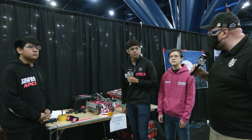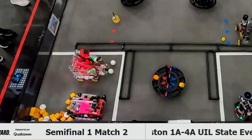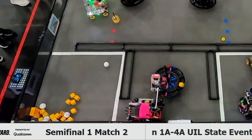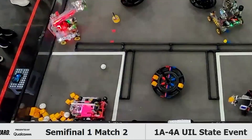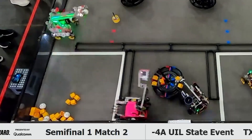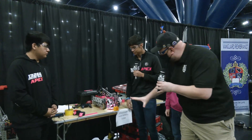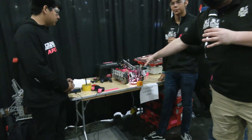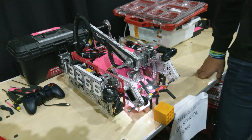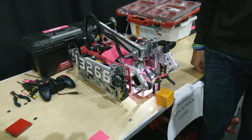I'm Tyler here at UIL State in Texas talking with team number 13266, the Droid Rage Apex team, who are Inspire Award winners one event, also winners of the event, and finalist Alliance captain at Central Texas. To help me speak about this robot, I have Christian, Chris, and Justin. The big feature is that huge arm on a full turret, plus a really well robust machine with some cool programming. All this and more coming up here on Behind the Bot.